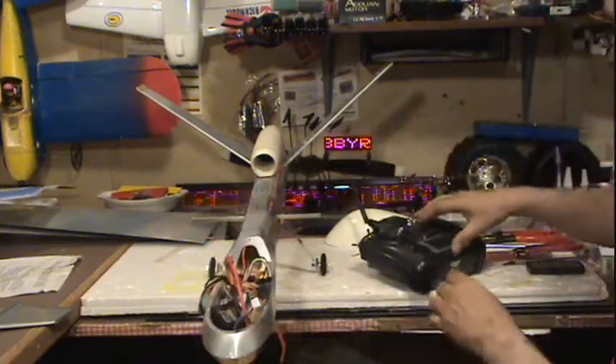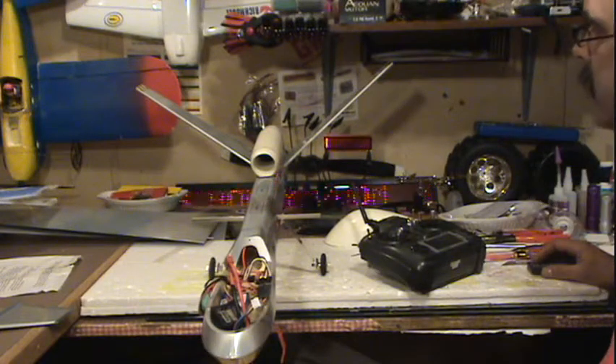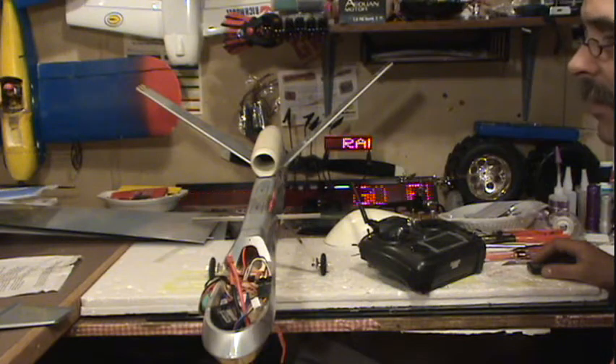We've got lots of power now - it moves. Remember last time it didn't move. For now I'll leave things like this, glue the mounts in, and replace this servo. I don't think you need to see me do that. I'll unplug this for now and I'll be back in a minute.